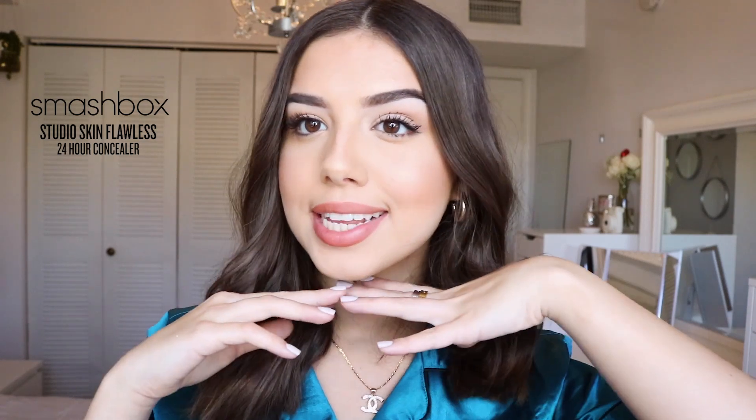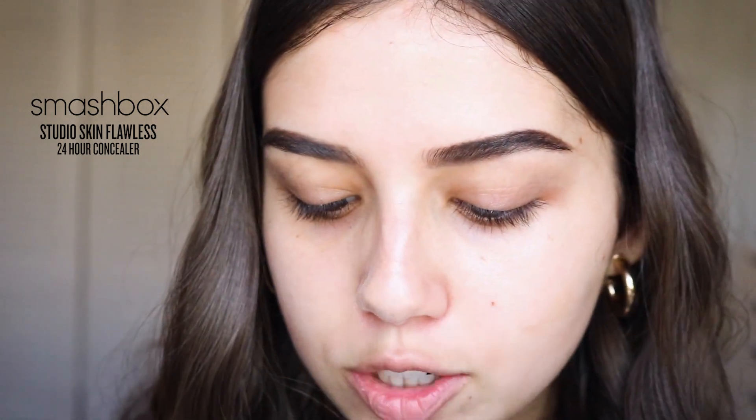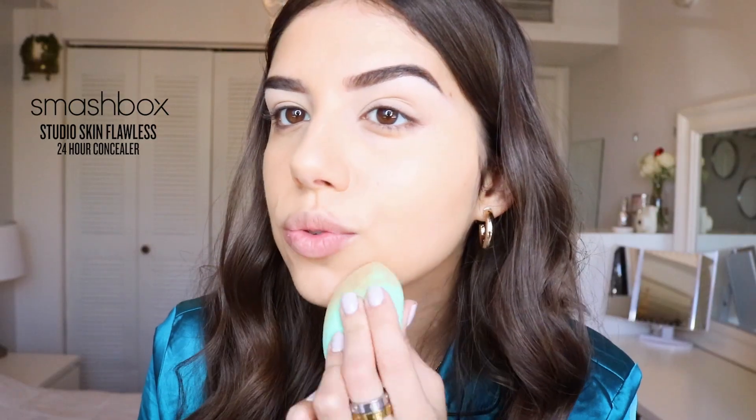Today I'm going to be showing you guys how to achieve this flawless soft minimal makeup look. I'm going to be using the Smashbox Studio Skin Flawless 24-hour Concealer, which I've been loving. This foundation is just really good at